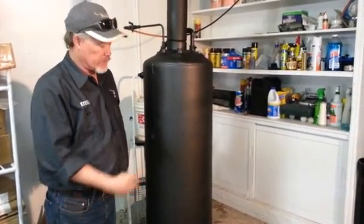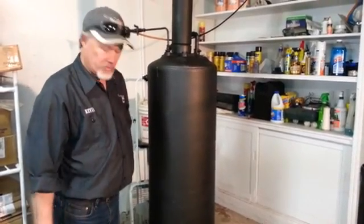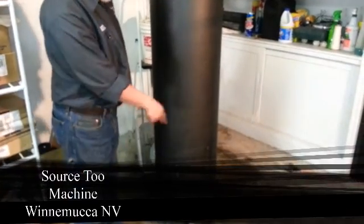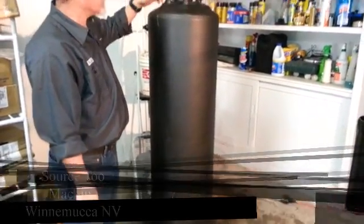I don't weld, and I don't have a lot of fancy tools, so I took it down and had one of the companies here in Wanamaka cut a door in it with the hinges — I bought the hinges. They cut the door in it with the hinges, and they cut a six-inch hole on the top for the flue.